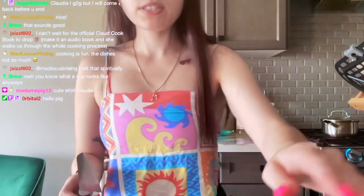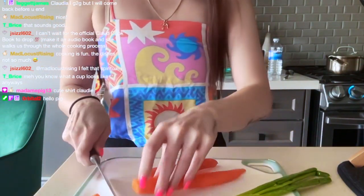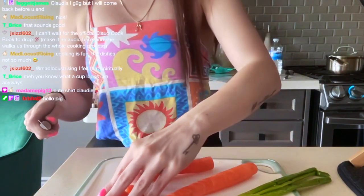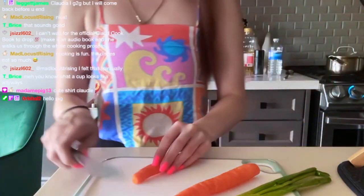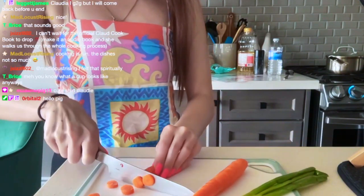I'm just cutting the ends off of the carrots and we're going to put them in the compost, because yes, we compost around these parts. All carrot ends in the compost.